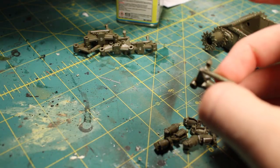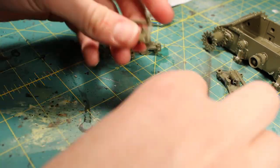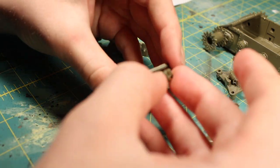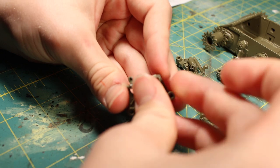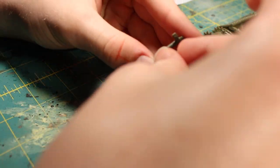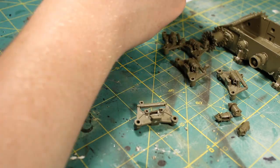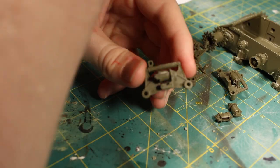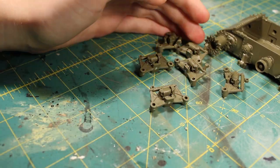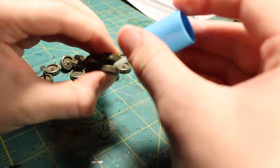I then started to assemble the running gear. It was a bit of a repetitive process — pretty much just doing the same thing six times — but it really wasn't that bad. After that was done, I proceeded to glue in the road wheels onto the running gear, which is a pretty self-explanatory process.